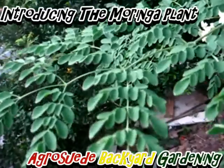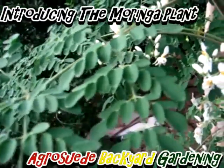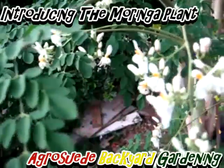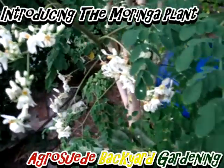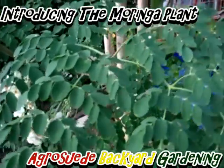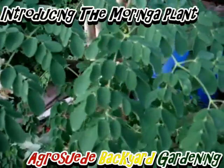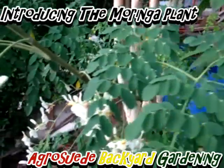The Moringa plant is a native tree to Africa, India, Latin America, and the Tropical Caribbean. The Moringa plant leaf can be consumed by both farm animals and humans. Ironically, it can grow well in regions and continents where malnutrition is most common. This is mainly why it's called the tree of life.